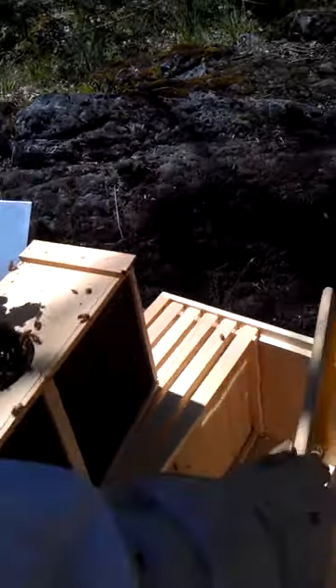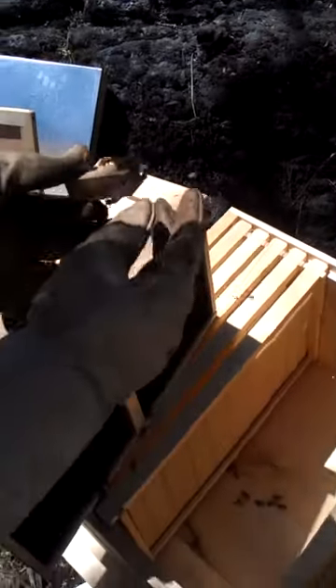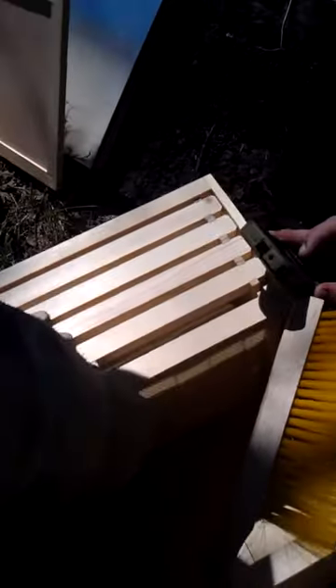You guys are ready to get going here. We're going to go ahead and place this in here. We forgot the marshmallows, Tera. So I guess we'll be back doing that later — we'll answer that question for us. We're going to put her little queenie in. She's going to hang out here in her little cage for another few hours while everybody gets used to her scent.